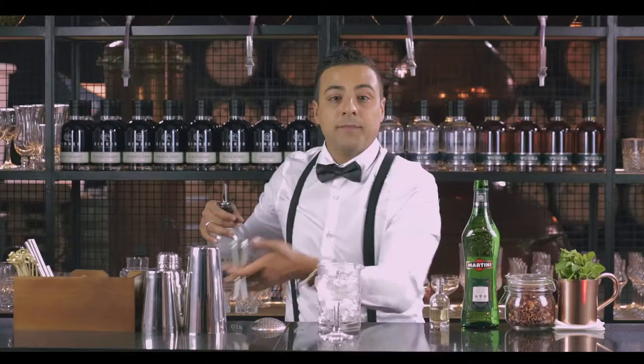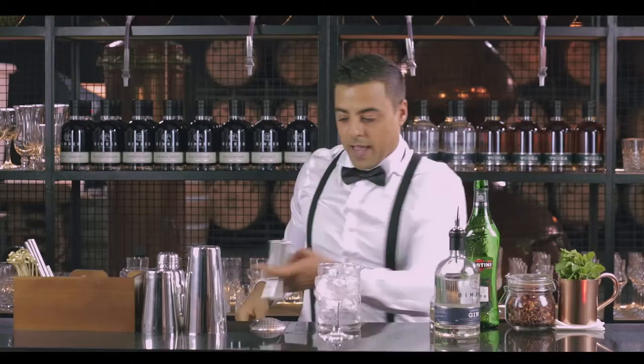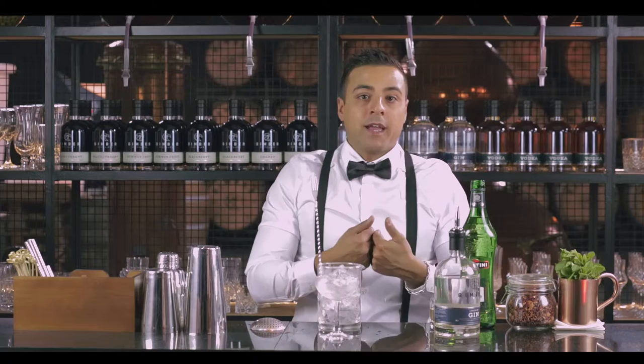We're gonna add 60 ml of gin. Then we're gonna use a dry style vermouth — we're gonna add one bar spoon of it. Some people like sweet or without it; I prefer to use just a touch of it.